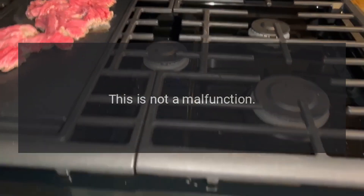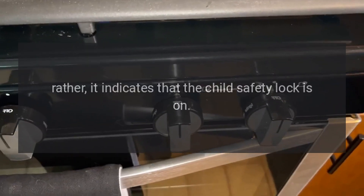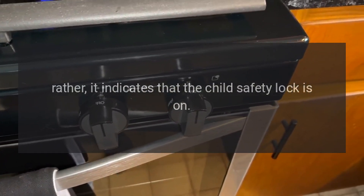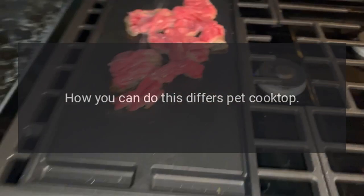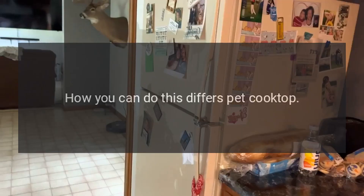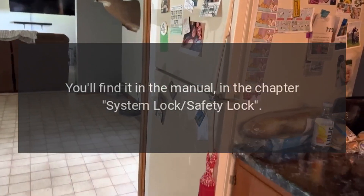Code LC or Lock — Problem: This is not a malfunction; rather, it indicates that the child safety lock is on. Fix: Switch off the child safety lock. How you can do this differs per cooktop — you'll find it in the manual in the chapter on system lock/safety lock.